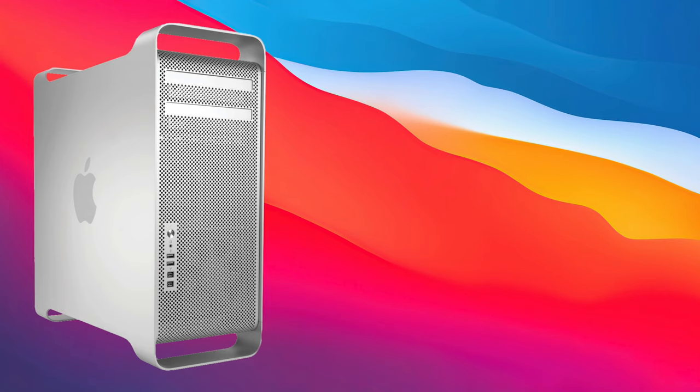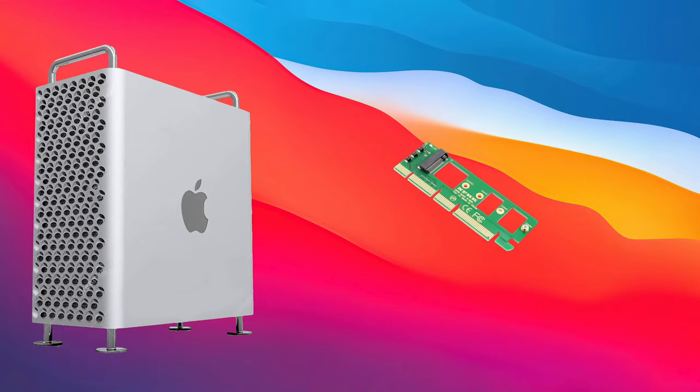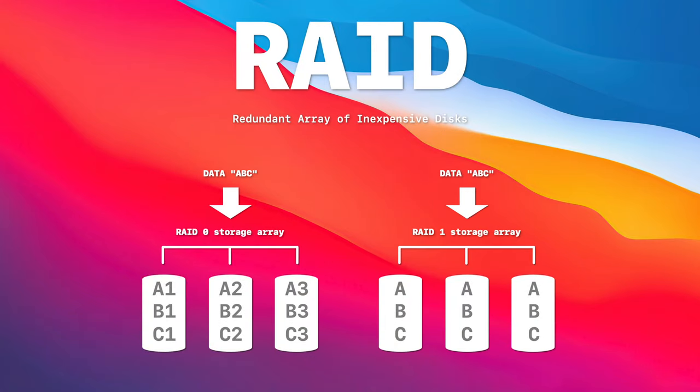If you're wondering which M.2 host card to buy: for classic Mac Pros, I highly recommend getting a card that supports multiple NVMe drives, as they unlock better performance for any single-drive, RAID, or other configuration. Then decide whether you need two or four drive slots — if four, go with the Highpoint or the Sonnet. The 2019 Mac Pro is a different story because it has the PCIe 3.0 bus, which is much faster — even the cheapest NVMe hosts listed here will work great. The main motivation for a multi-drive card on the 2019 Mac Pro is saving PCIe slots and getting the best RAID performance possible.